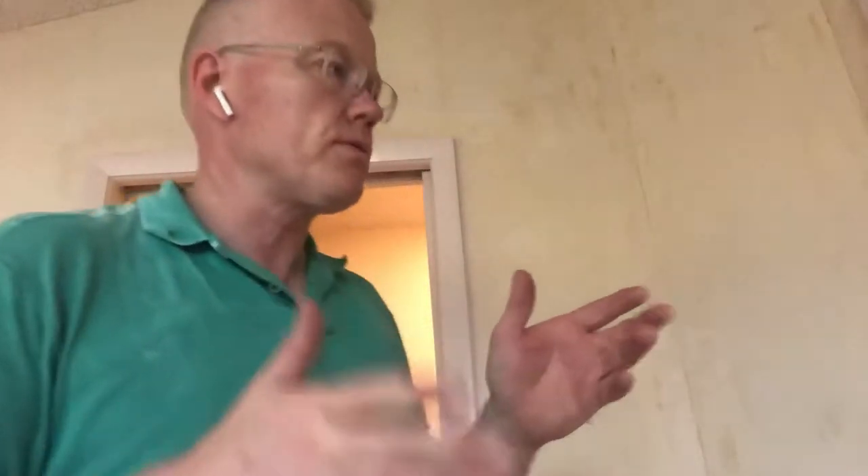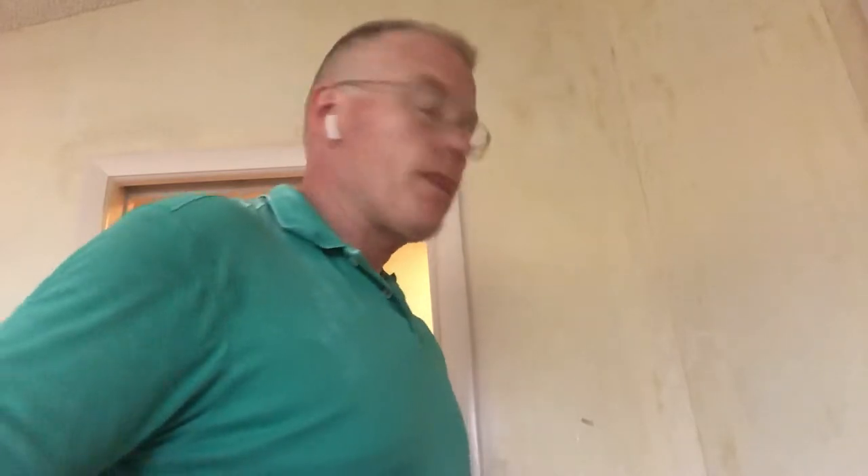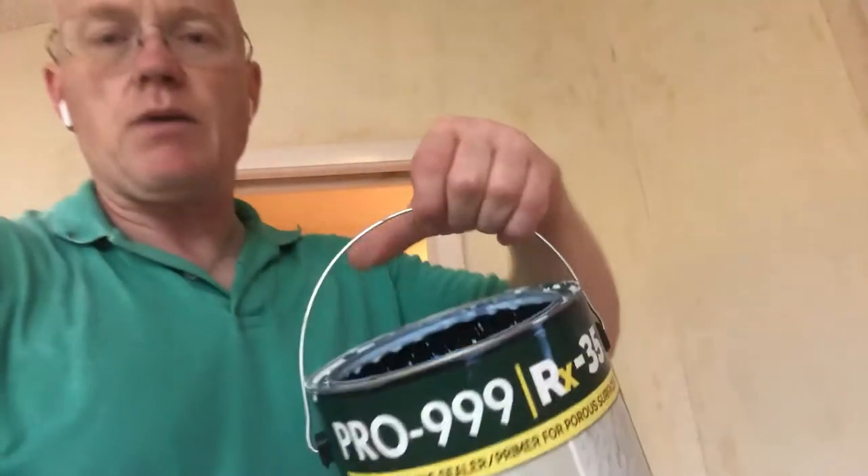This is Spencer, your Tampa Bay wallpaper installer, coming to you from the Tampa Bay area. On frame 3, I just want to show you that we have all of our furniture in the bathroom covered — as we showed you on frame 1 — and now what I'm doing is applying a sealer membrane on the entire surface.